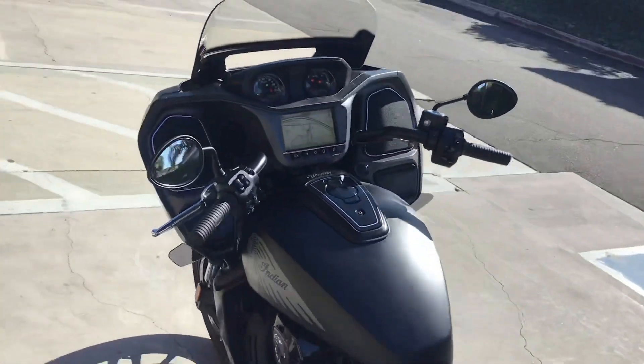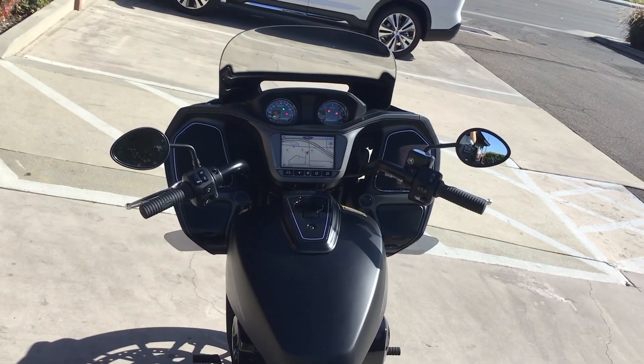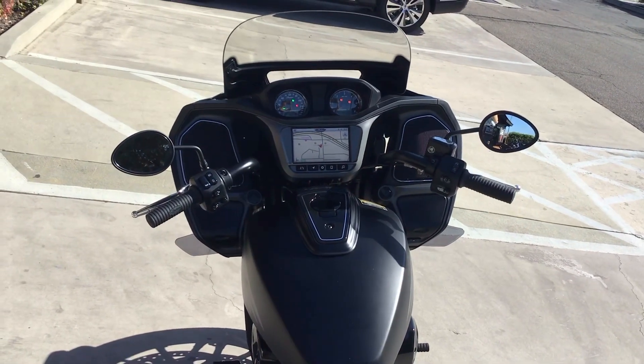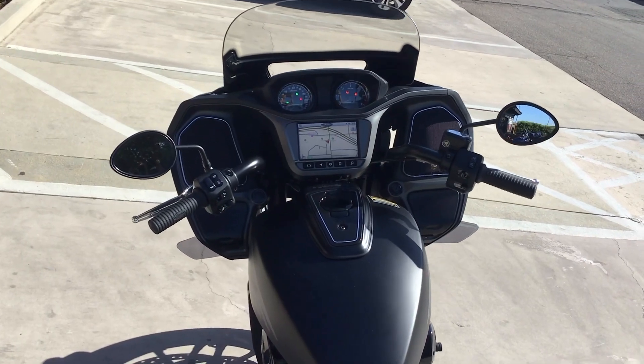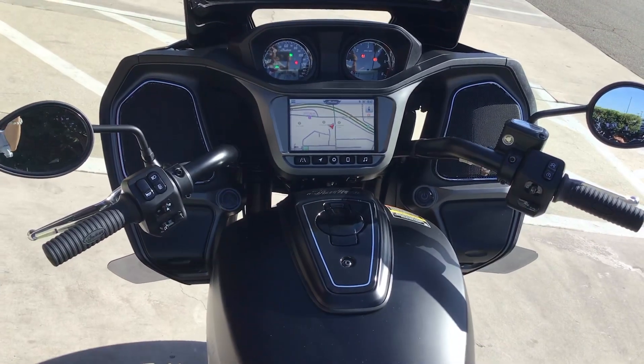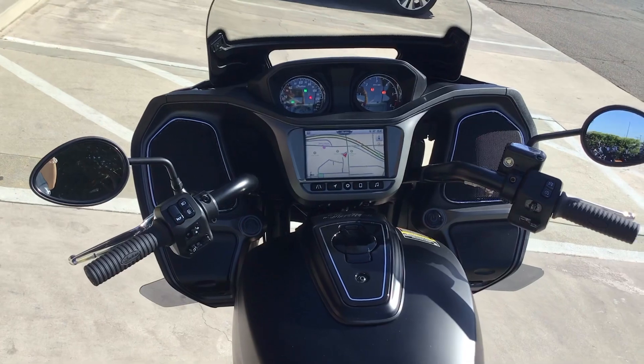Here's your new cockpit. The infotainment system — the Ride Command system — is actually new on this motorcycle. They heavily redesigned it to make it more intuitive, and now it's running a quad-core processor whereas before it was dual-core. It's a lot faster to load up screens and a lot more responsive.